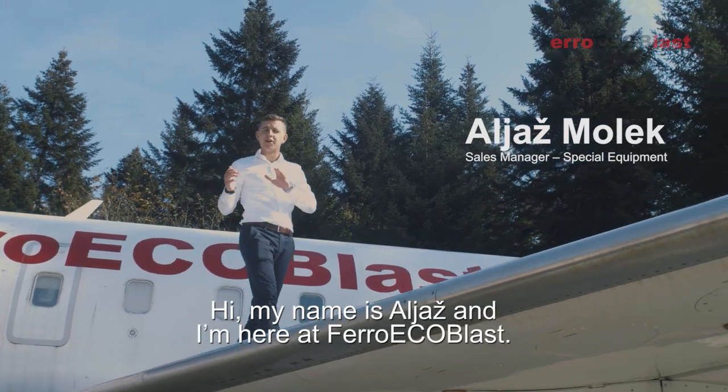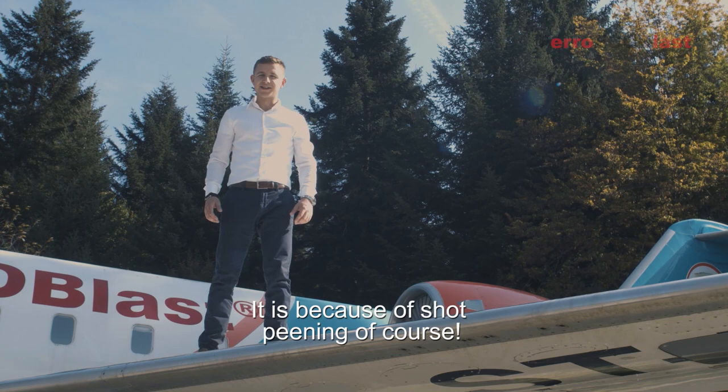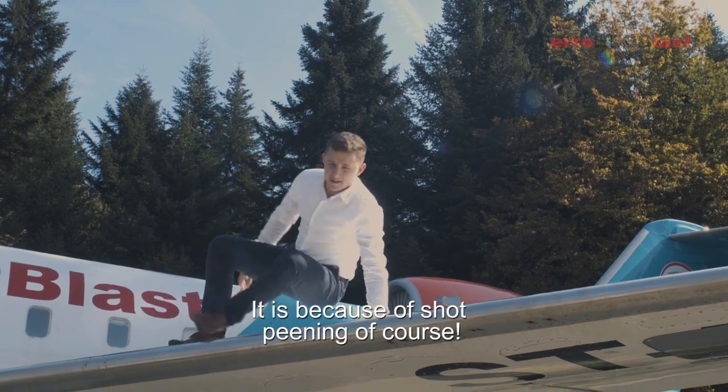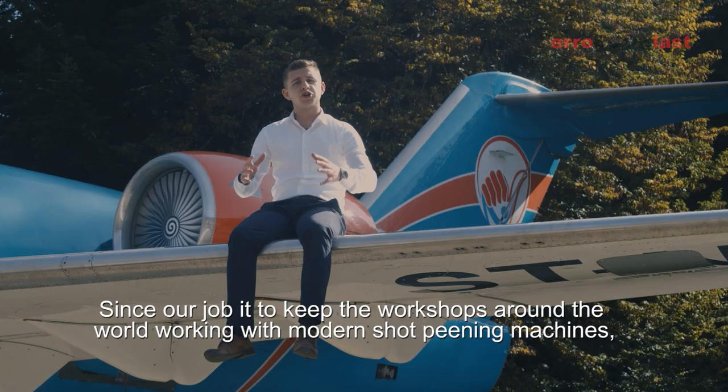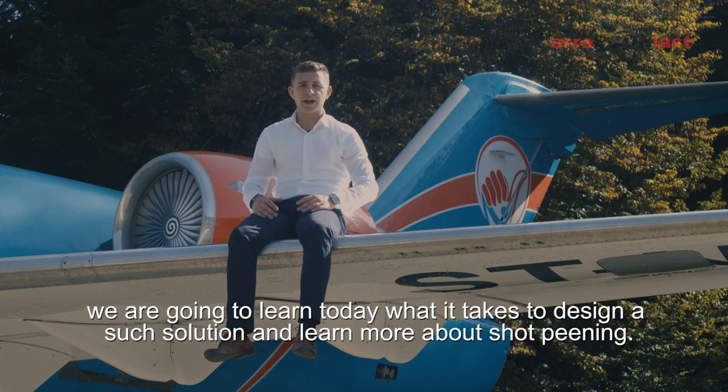Hi, my name is Aljaš and I'm here at Ferro EcoBlast. Do you know why this wing is so strong? It's because of shot pinning of course. Since our job is to keep the workshops around the world working with modern shot pinning equipment, we're gonna learn today what it takes to design such solution and more about shot pinning.